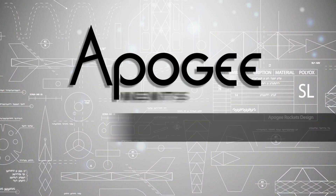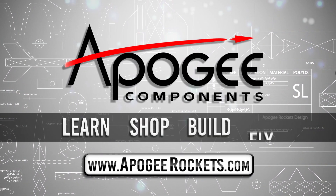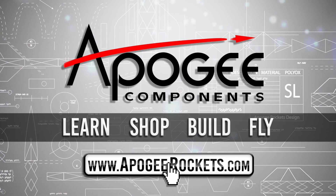On our website we sell kits, motors, building supplies, and electronics. So come and learn, shop, build, and fly when you visit us at apogeyrockets.com.